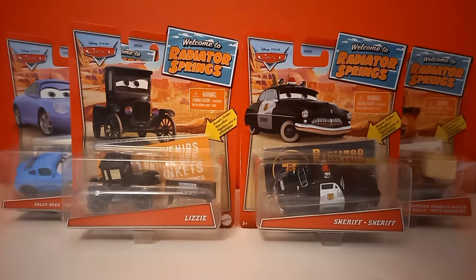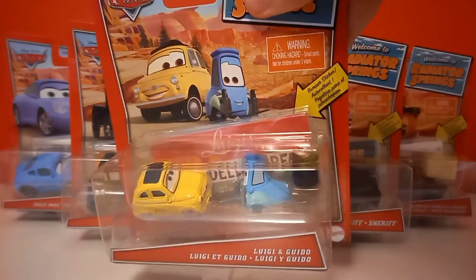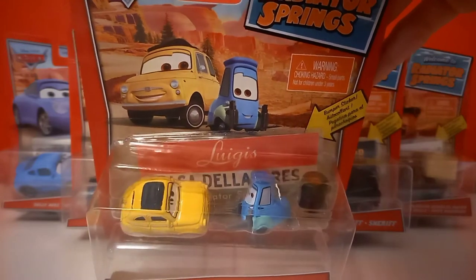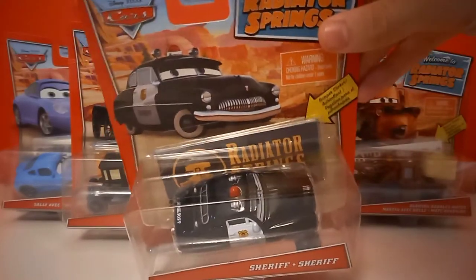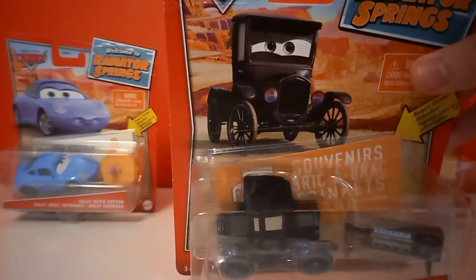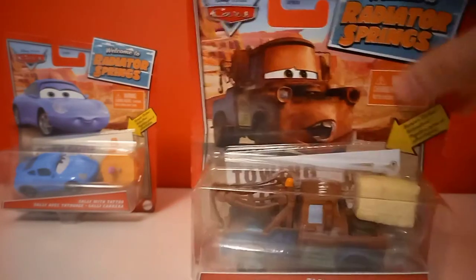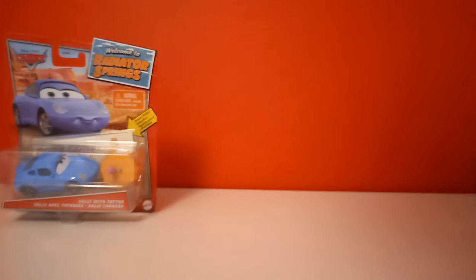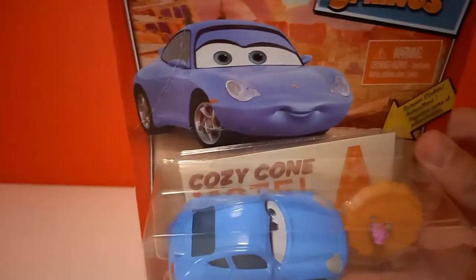These are the five cars I will be unboxing today. Luigi and Guido with tire stack and Luigi's Casa della Tires bumper sticker. Then we have Sheriff with a collector card and a Radiator Springs bumper sticker. Next up we have Lizzie with radio and a Souvenirs Brick-a-Brack trinkets Radiator Springs career shop bumper sticker. Then we have Blowing Bubbles Mater with hay bale and Towing Salvage bumper sticker, which I think has the same look as his collector card. Then at last we have Sally with table and a Cozy Cone Motel bumper sticker.